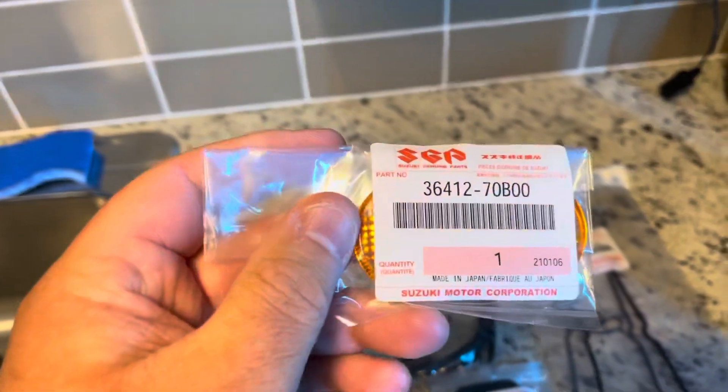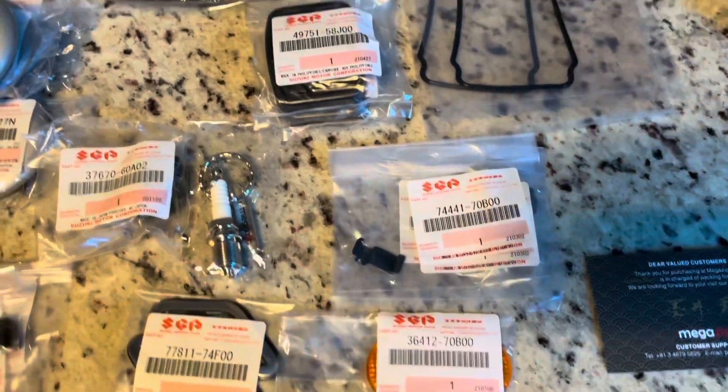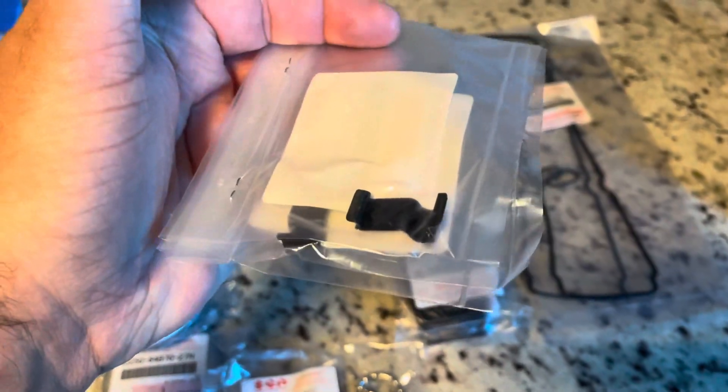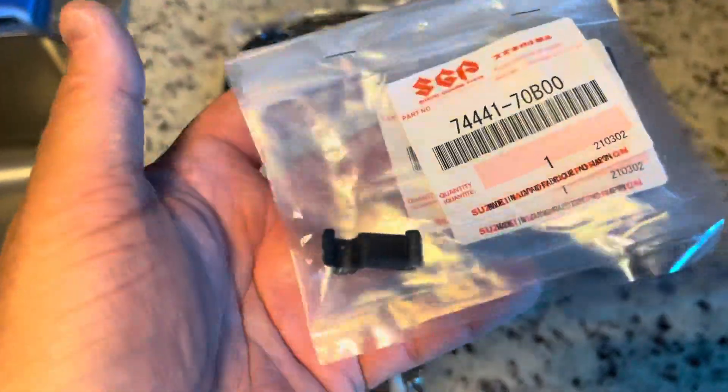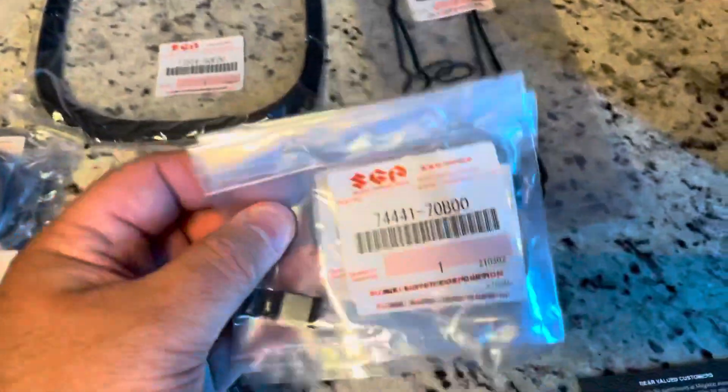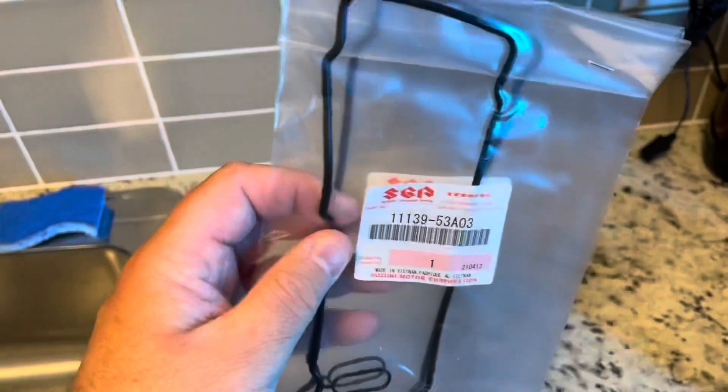After I washed mine, I must have loosened the side reflector somehow and it fell off somewhere on the road and was gone forever, so I had to order a new one. These here are some clips to hold the HVAC control wires behind the dashboard — the ones on mine are missing for some reason, not sure why, but these are some new ones.